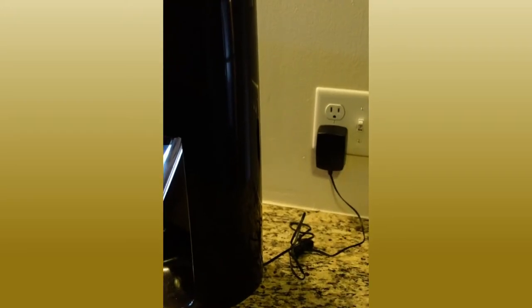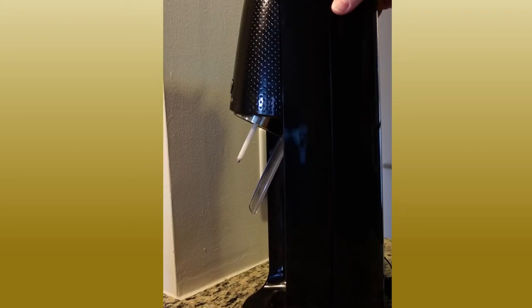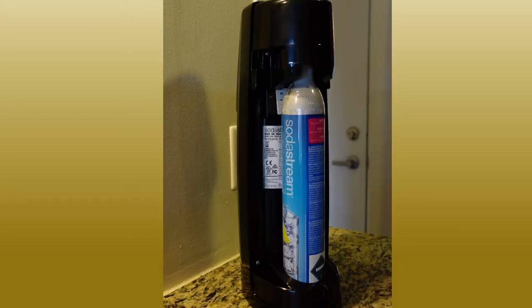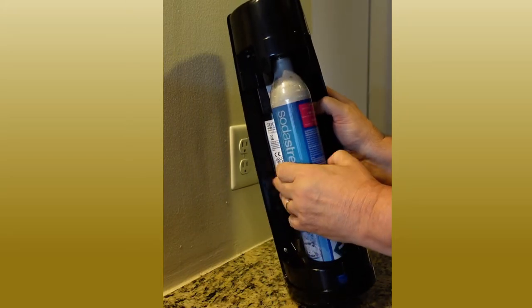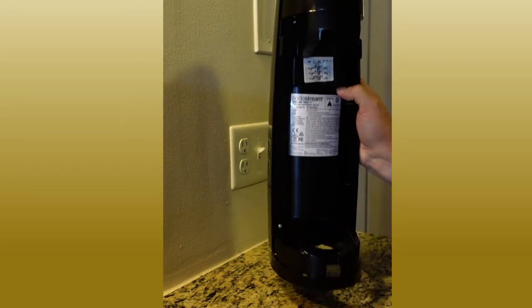Note that it is an electric machine, so you need to find a nice place on your counter near a plug to be able to plug it in. The easy-to-remove back cover exposes the magic to the bubbles — the 60-liter CO2 canister. It's easily screwed on and off. I'm taking it off right now because I want to show you something.